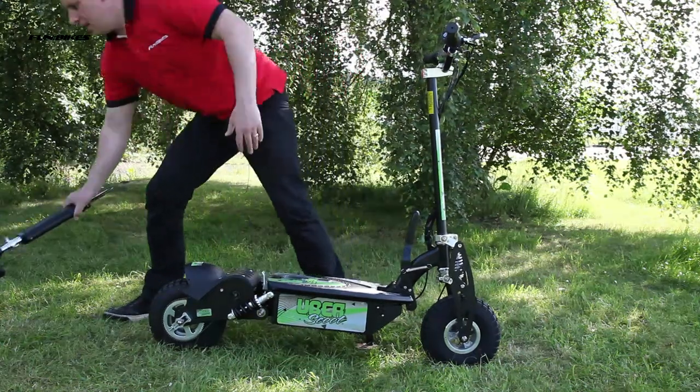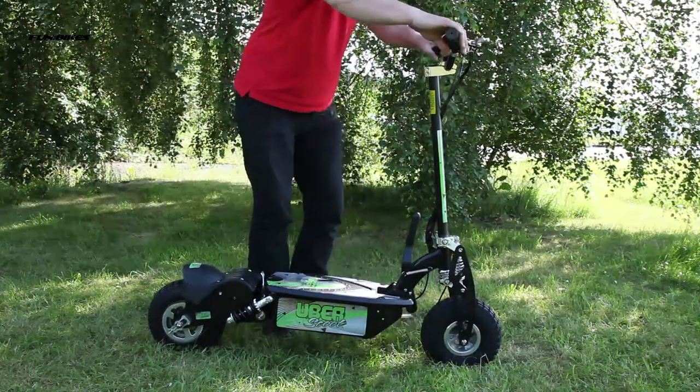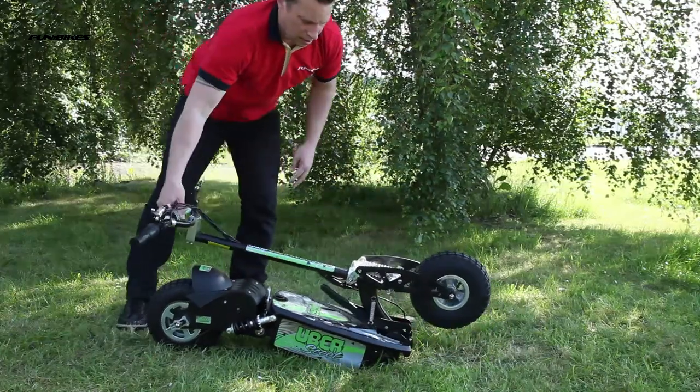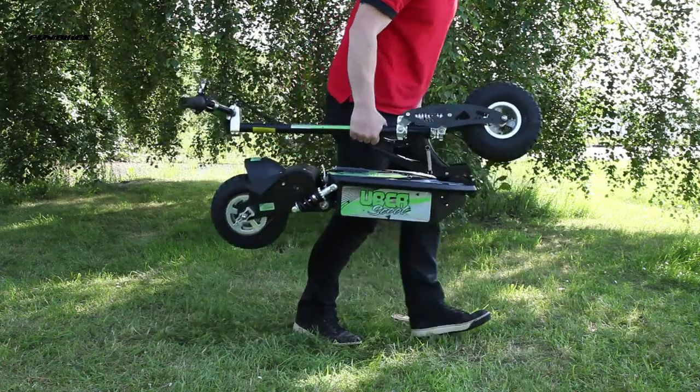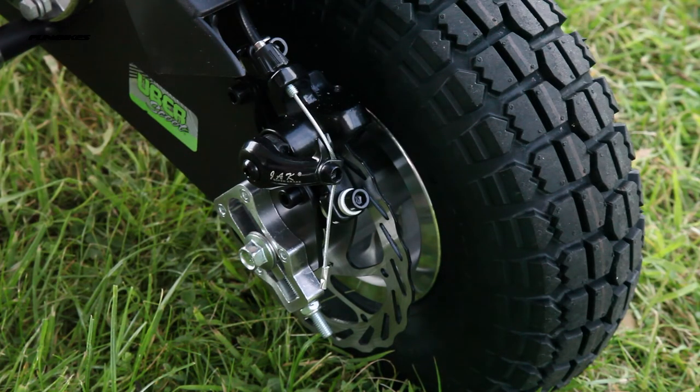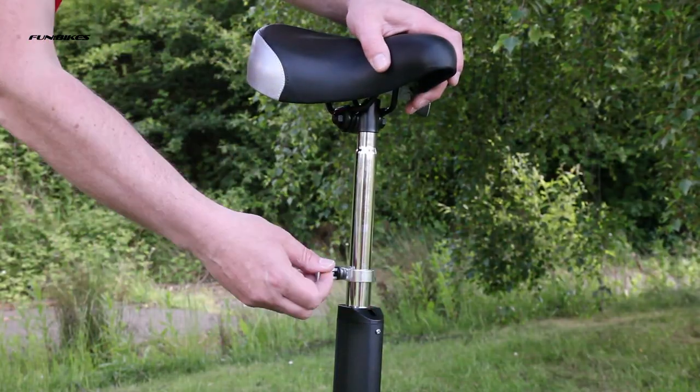One-touch folding system and removable seat for easy storage and transportation. Front and rear disc brakes for added stopping power. Height adjustable quick-release seat.